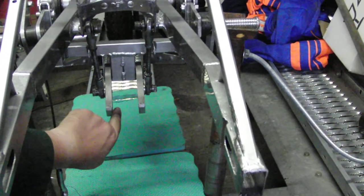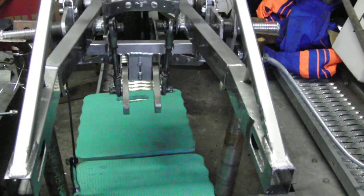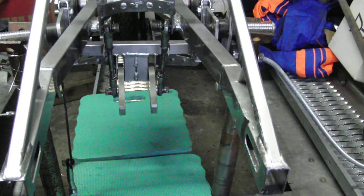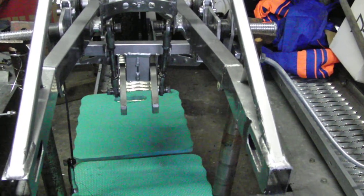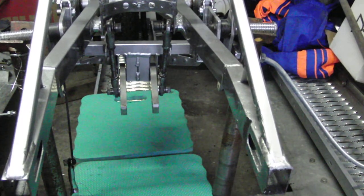These holes are the bottom mount for the monoshock when we fit our unit. In this video we're just looking at the movement and the adjustment of this linkage.